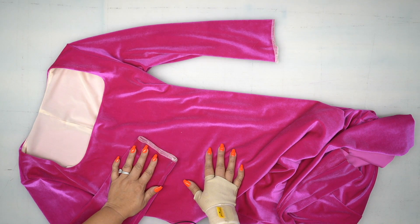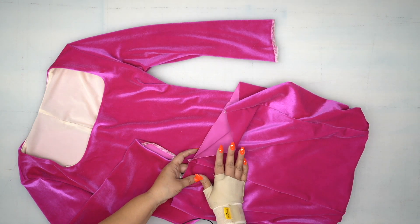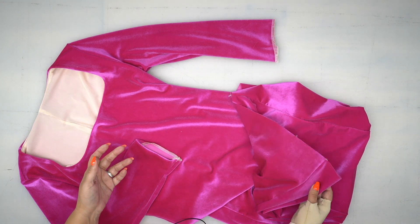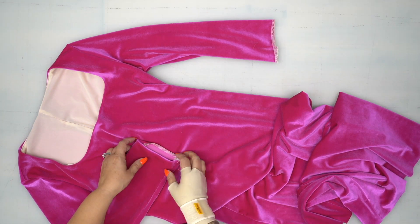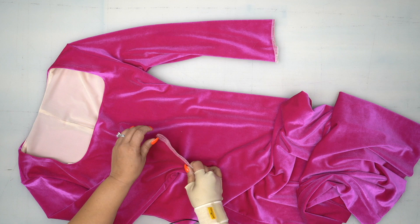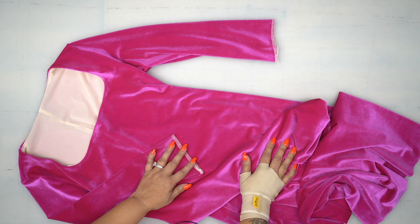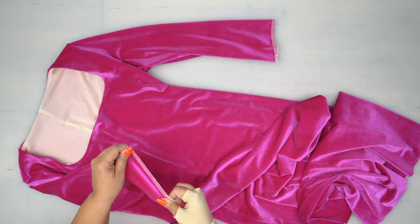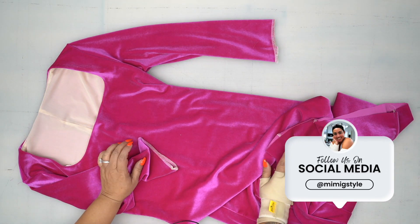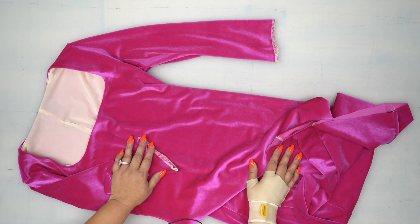Once you've attached your sleeves, the only thing left is to do the hem of your sleeve and the hem of your dress. Try it on one last time to check the length, then finish off your hem. Remember that the hem on the dress and the sleeve hem stretches around your body, so you want to use a zigzag stitch. The vertical side seams didn't need that, but for anything that stretches along the body — like the sleeve hem and the dress hem — use either a very narrow zigzag stitch or a lightning bolt stitch if you have one. After you've done that, you are all done.